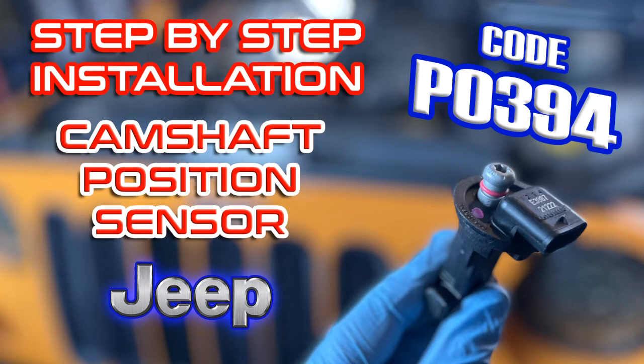Dave with MileHighCampers coming back at you again with another video. Just to give you a heads up — everything I found online told me that the P0394 code bank 2 was the passenger side sensor. However, I replaced the passenger side sensor and it did not fix the problem, which led me to troubleshooting the wiring on both sides and then ultimately replacing the driver side sensor, which fixed the problem.